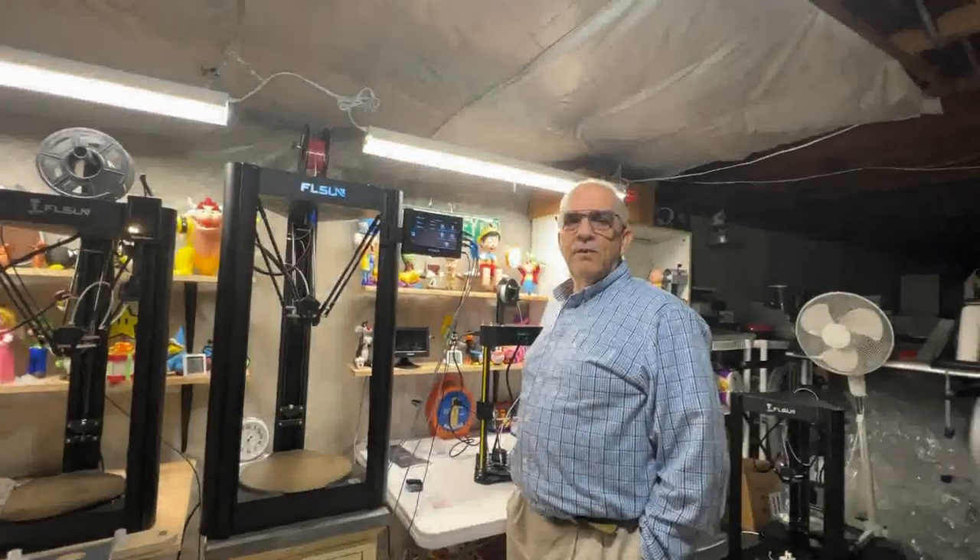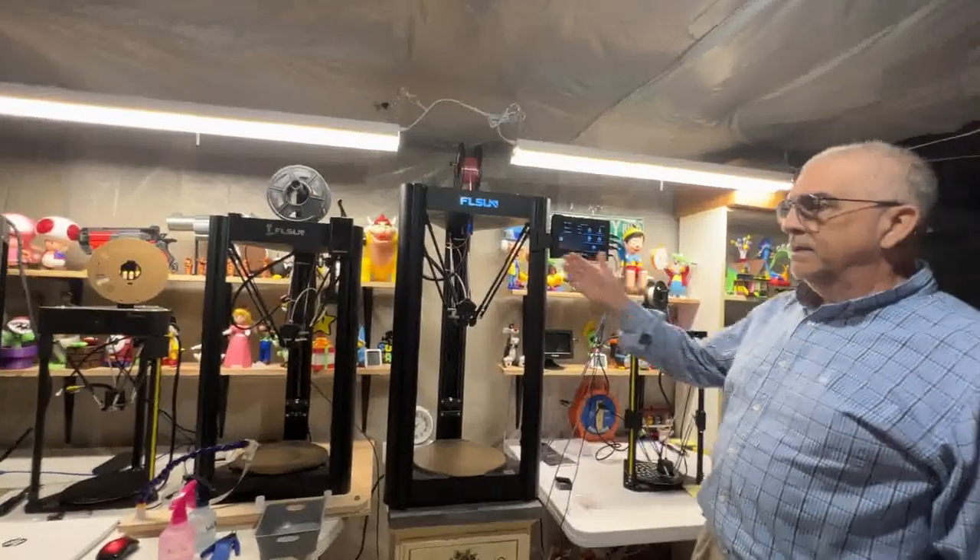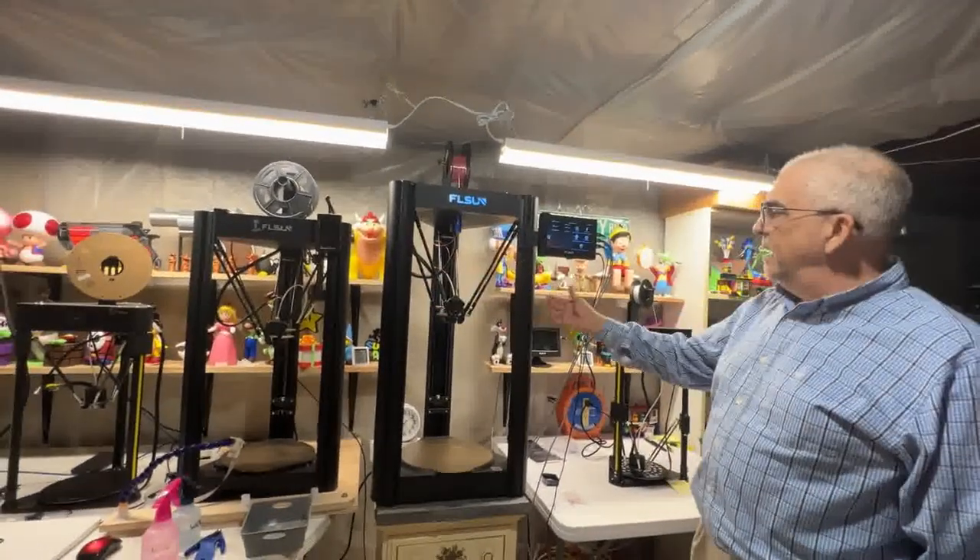Alright, we're back. So now that we have the three printers set up with this one pad, we've got the QQS, the Q5, and the V400.